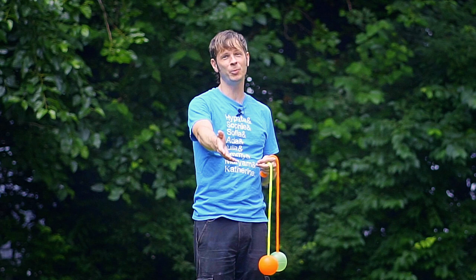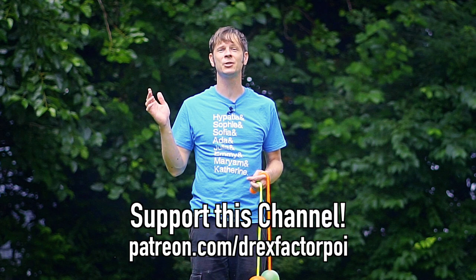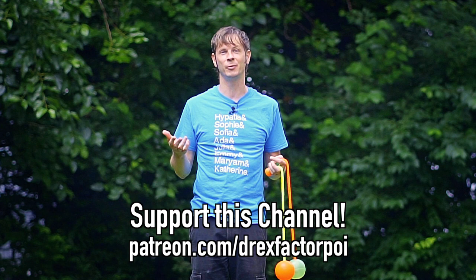A huge thank you to my wonderful supporters on Patreon — they make this video and all the videos on this channel possible. If you're interested in signing up to support the work that I do and you've got the means, I really appreciate it. Head over to patreon.com/DrexFactorPoi and sign up. You can get early access to all of my content, a say in what topics I tackle in the future, plus I post some fun behind-the-scenes stuff there every once in a while.